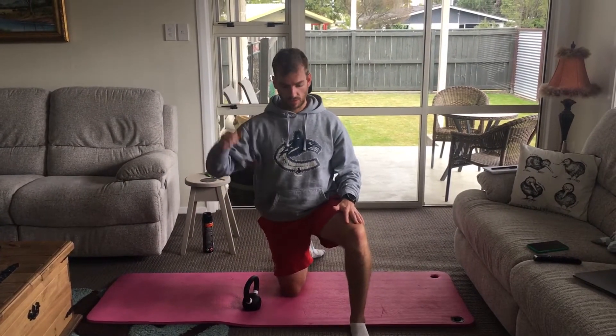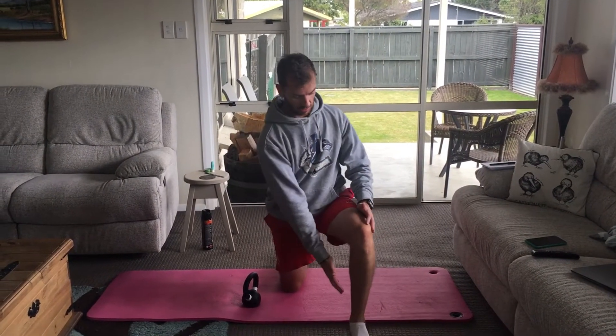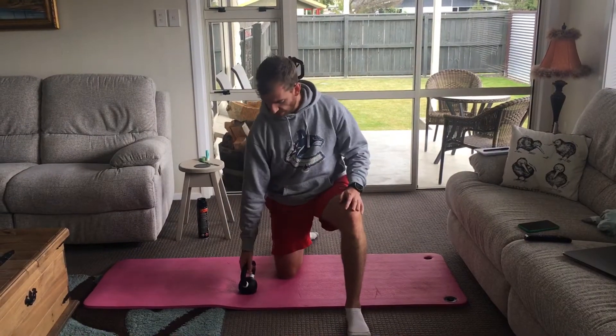This one is the half kneeling shoulder press. Make sure you set up in a decent position — you want your ankle underneath the knee, and you also want to be about hip width apart or slightly wider for better balance. You're going to brace yourself and tuck your bum in, so we don't want an arch in the back.